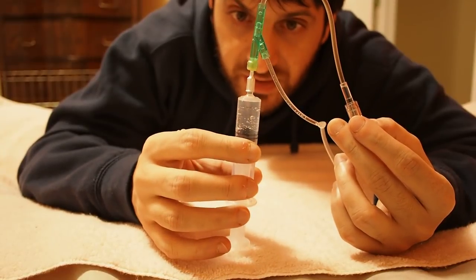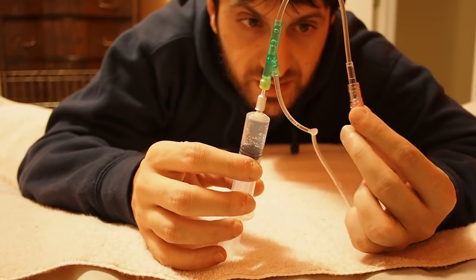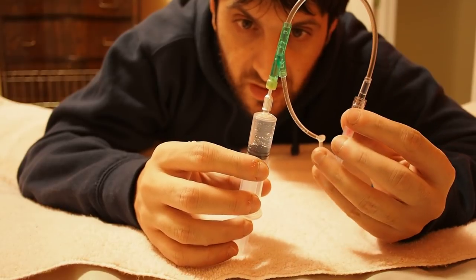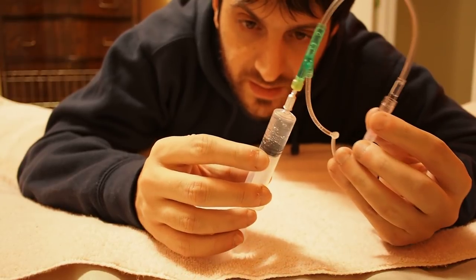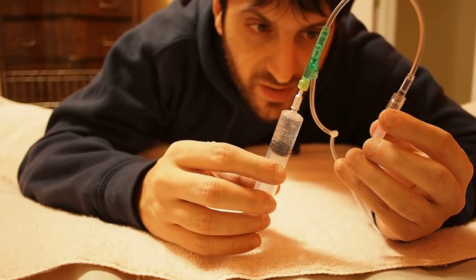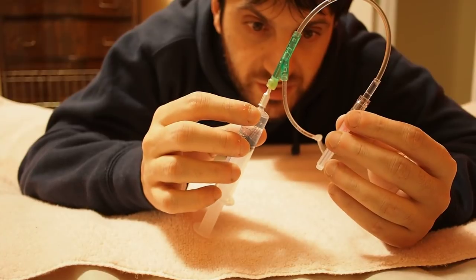I put about five milliliters in there of a 10% gentamicin saline — point-nine NACL flush. Anyway, so I have that in there. It's already been prepped, everything's good, and the luer lock's already secured.